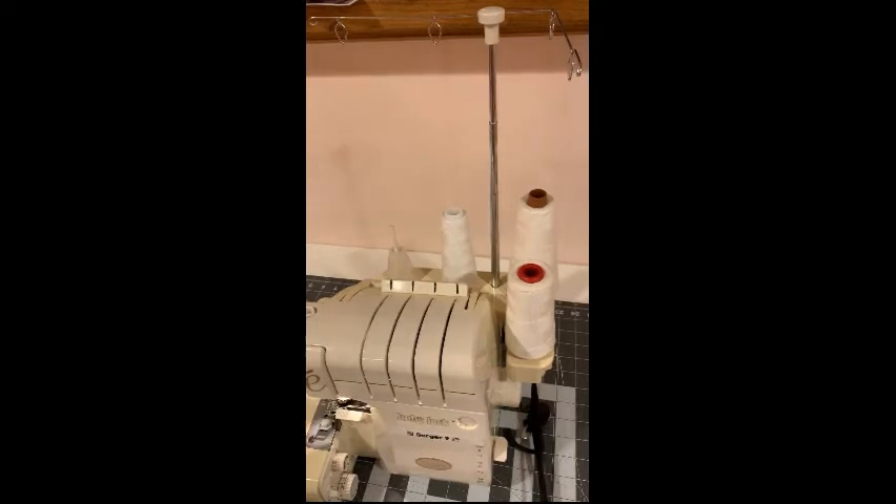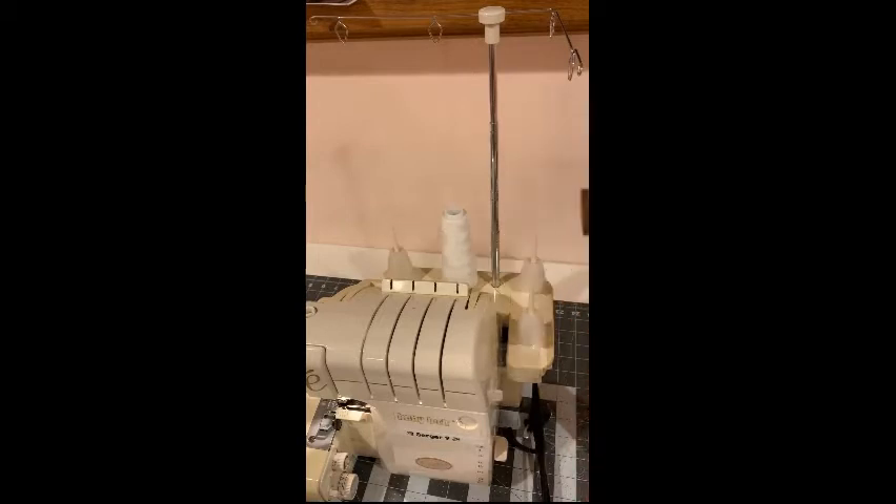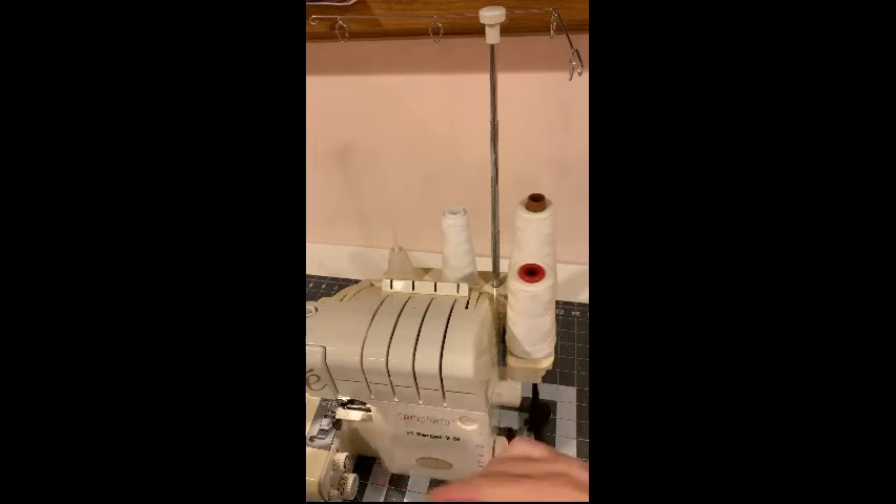Now I'm going to show you how to thread the Imagine Baby Lock Serger. You're going to want to start by placing your threads on the spool pins. You can use three to four threads — for this example we're going to use three, which is what I most commonly use.